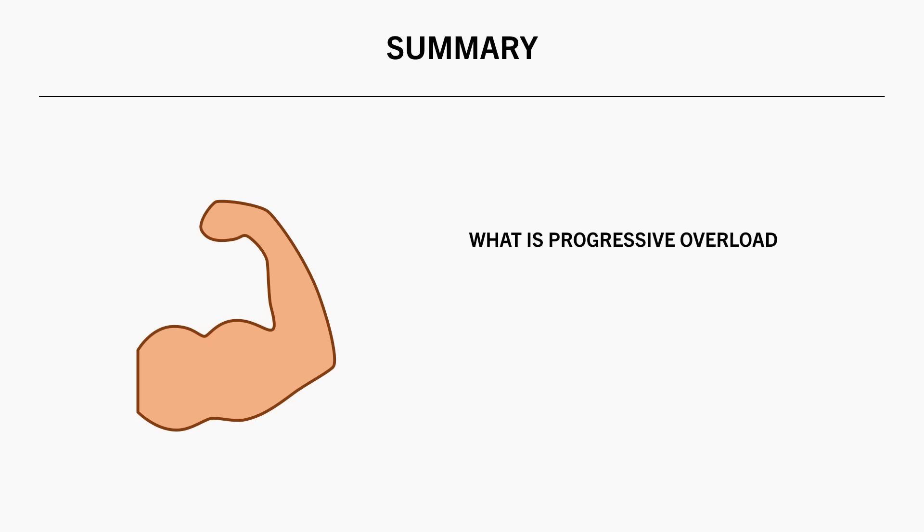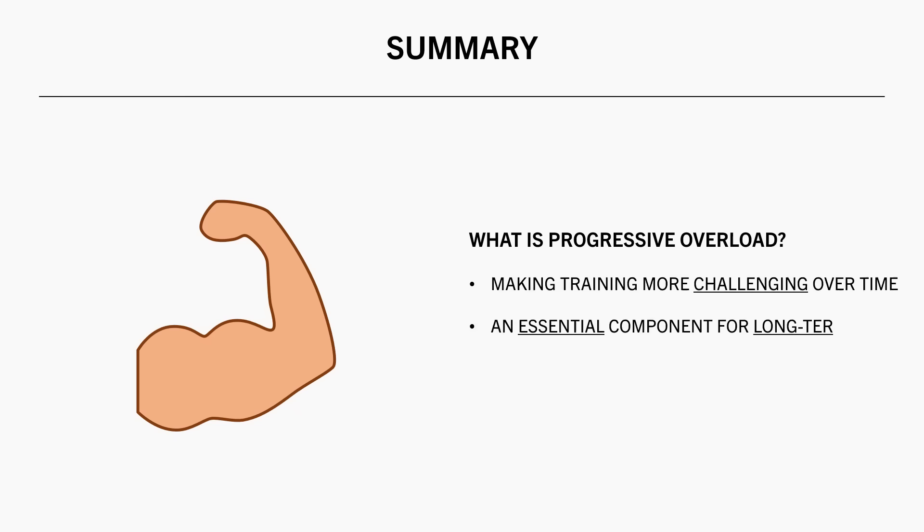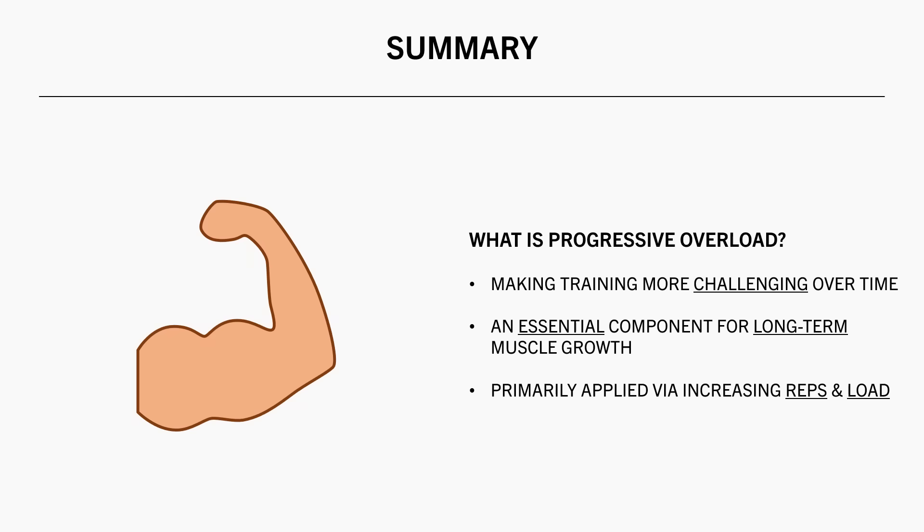In summary, let's quickly recap what we've discussed. Progressive overload is the concept of making training more challenging over time, and this is an essential component for long-term muscle growth. This can be applied in many ways, but the primary way is usually via increasing reps and load over time.